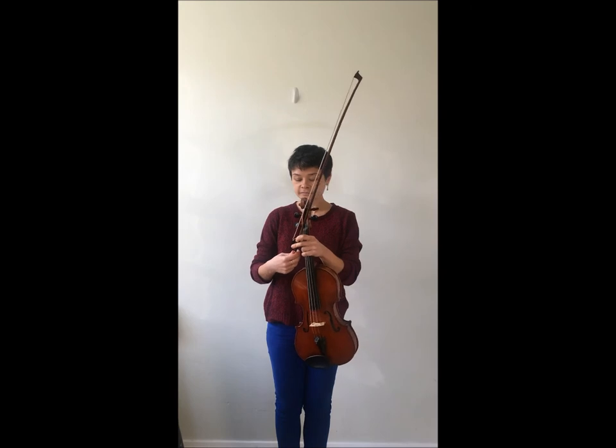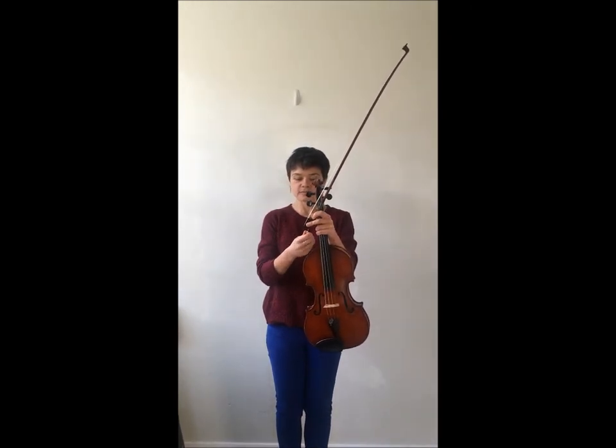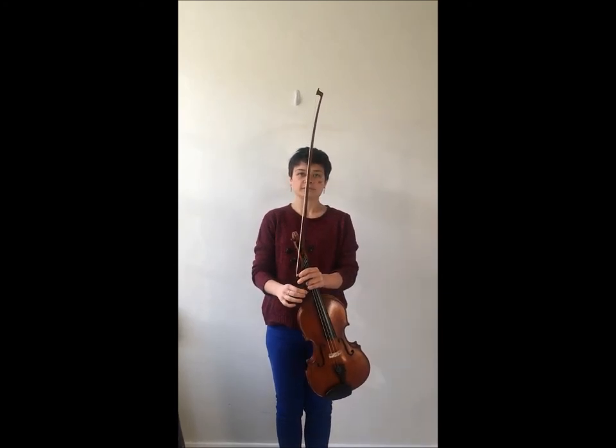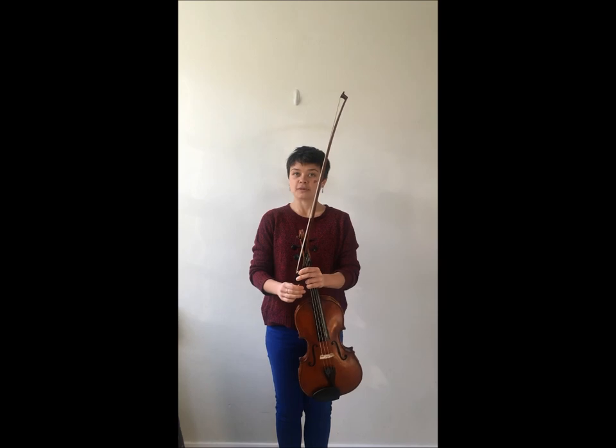Finally, when you're done playing, take that same screw, turn it clockwise, and you'll see the bow start to get looser again. Bring it back to the state where it was when you took it out of the case, before you put it back in.